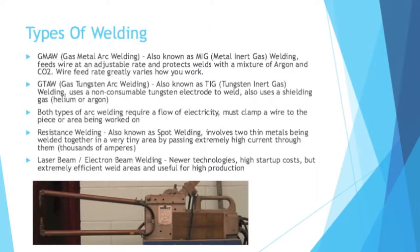So what are some actual types of welding? Here are some of the main types. There's gas metal arc welding, also known as MIG — metal inert gas welding. With MIG, you have a wire and you feed it at an adjustable rate. The weld is protected with a mixture of argon and CO2. The wire feed rate greatly varies how you work. I've done this type of welding in real life. If you needed more accuracy, you would feed the wire slow; if you're trying to work more rapidly, you adjust the rate and feed the wire quickly — it controls how fast you weld.